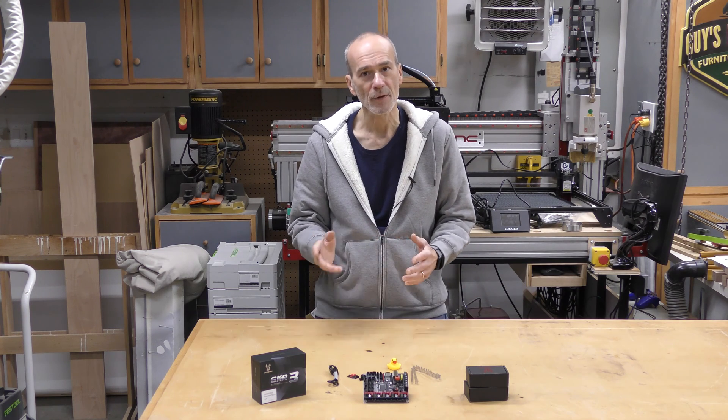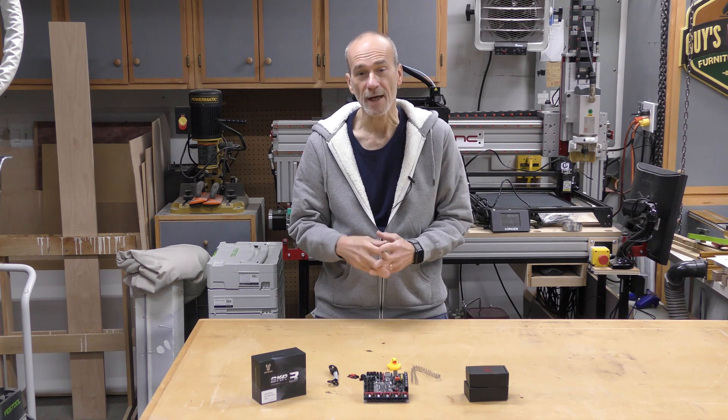Welcome to my shop. My name is Guy, and today we're going to be taking a look at the BigTree Tech SKR3 mainboard.